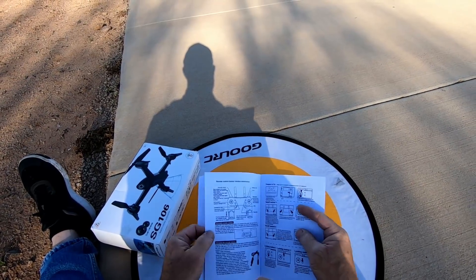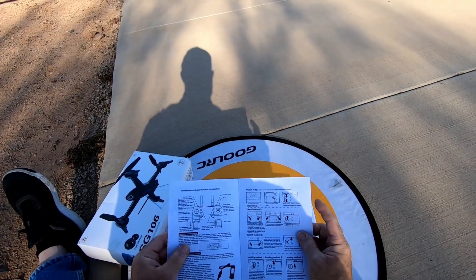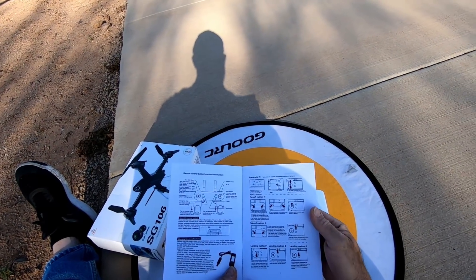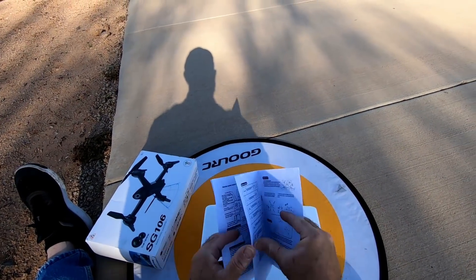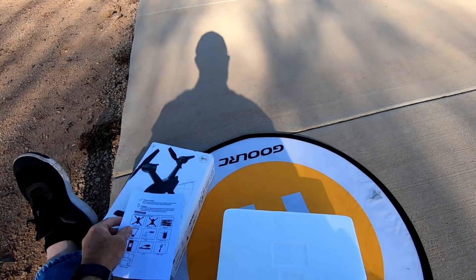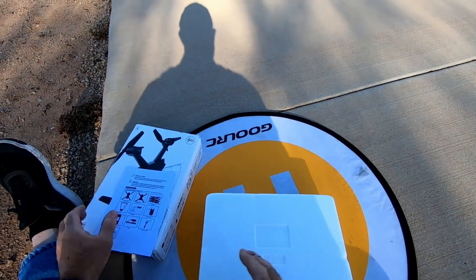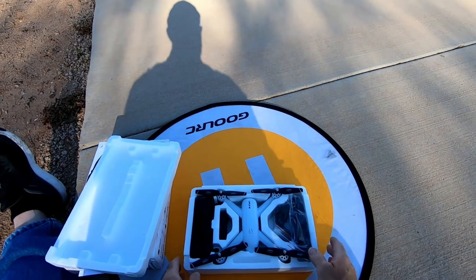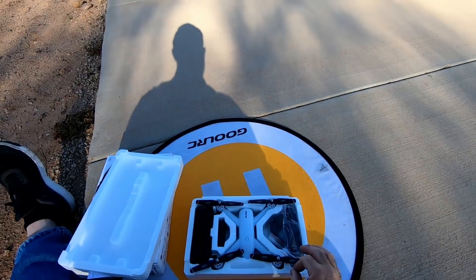Diz que tem um voo de até 22 minutos. Não acredito, mas se fizer 18 minutos já é lucro. E você que tá aprendendo e não quer gastar muito dinheiro: se eu não me engano, na Banggood ele tá por menos de 45 dólares, ou seja, sai menos de 200 reais.